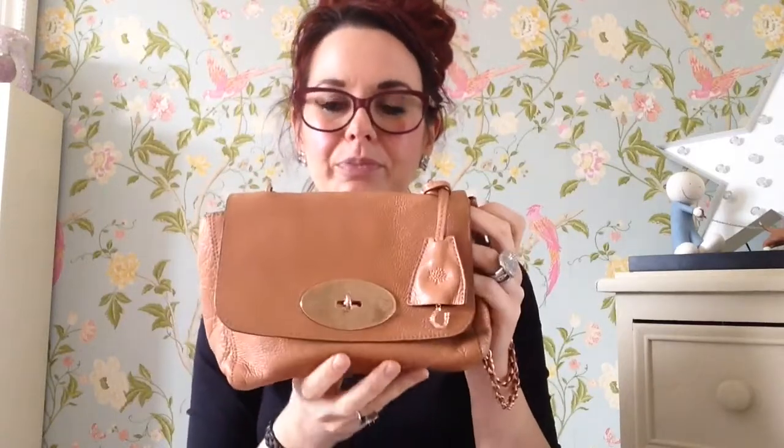Hi everybody. I thought I'd do a little talk about the Mulberry Lily again. This is an oak coloured one, but I just find it really useful when you're looking to treat yourself to a new Mulberry and it's nice to know the different colours. Sometimes when you just see the colour on a screen it's really hard to get a feel for it, so I thought if I did a little show on the oak one you'll get an idea of what they look like.